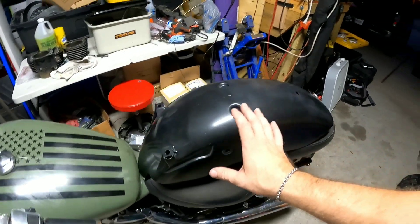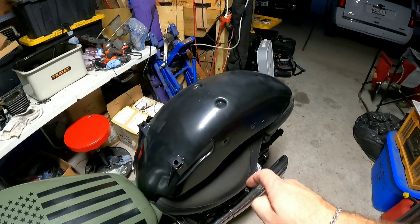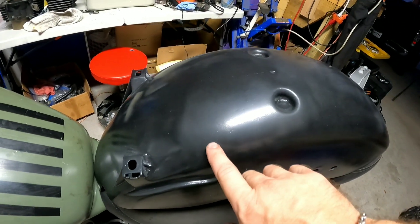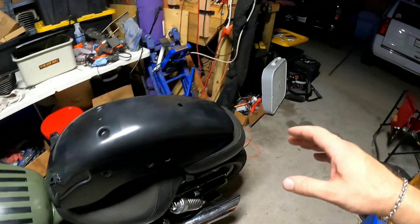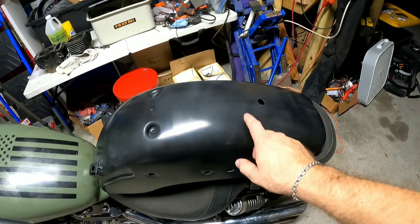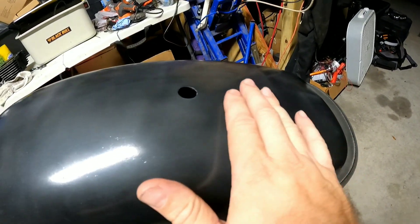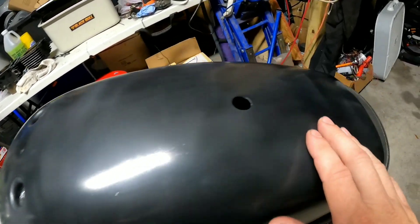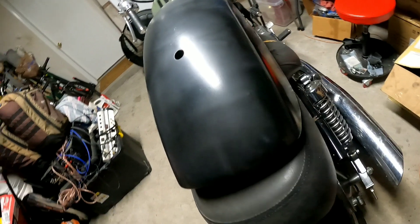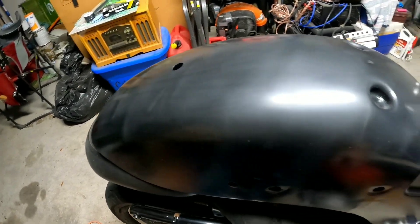The black base went down just fine. However, I have what they call clear coat blush. What happened was, out here in Houston it's a really humid atmosphere, and the humidity got to the clear coat and caused it to cloud up like this. I mean, it's smooth — it's super smooth — but you can just see the cloud. That's what happens when humidity gets into your clear coat.